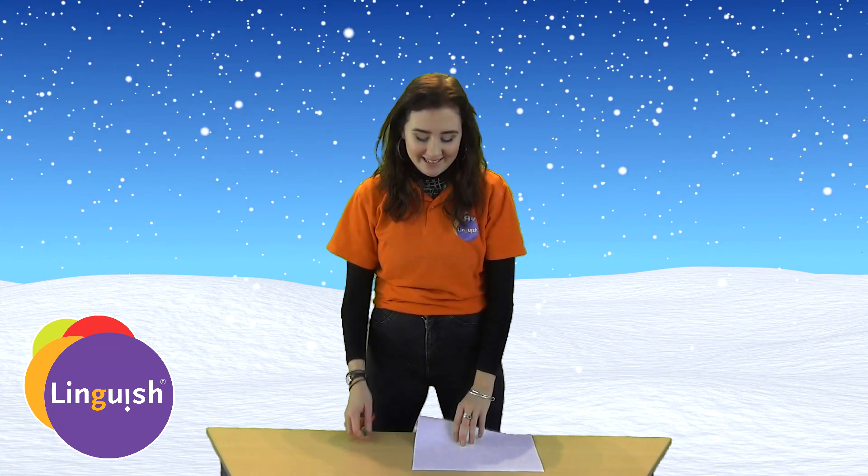We're going to make a snowflake. You need a piece of white paper and some scissors.